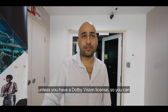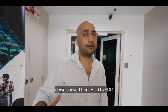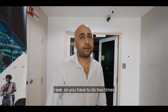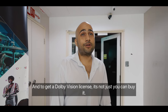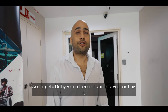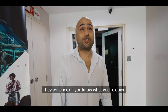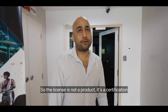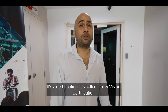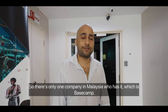Unless you have a Dolby Vision license, you can down-convert from HDR to SDR. Without a Dolby Vision license, you have to do two separate grades. To get a Dolby Vision license, it's not just something you can buy — they visit your studio, check if you know what you're doing, and require you to go through training with them. So the license is actually a certification — it's called the Dolby Vision certification.